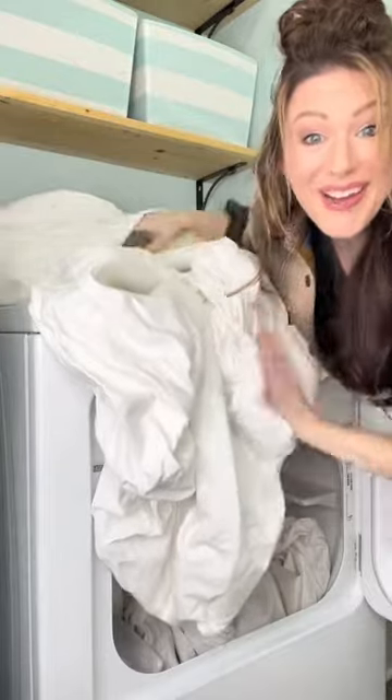The moment of truth. No burrito and it's totally dry. And my pillowcase — there you have it. It works every single time. I hope this tip helps.